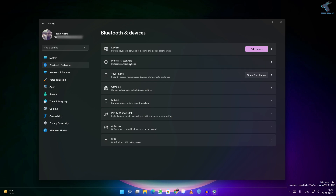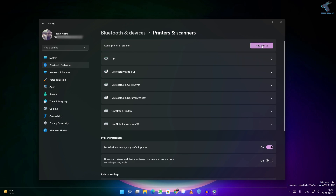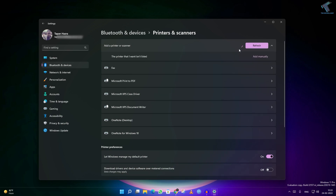On your right side you will get a Printers and Scanners option, so click over there. Here you will get Add Device. If you click on Add Device, it will automatically search for a printer. As you can see, my printer is not being detected.